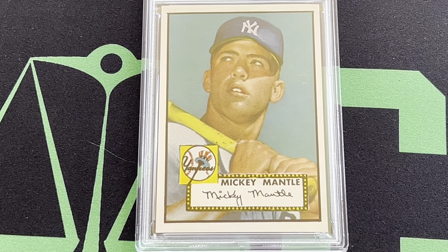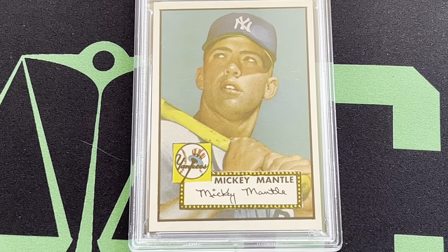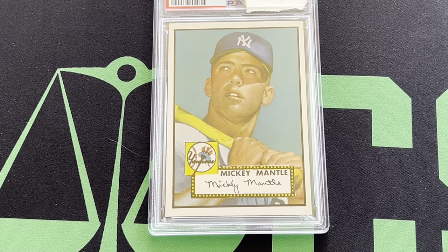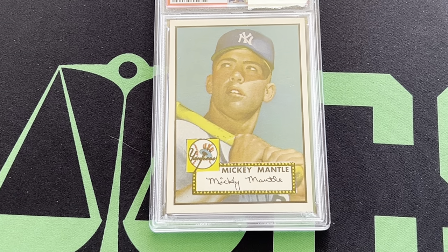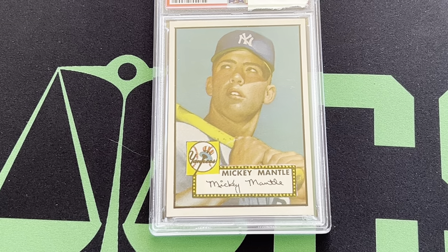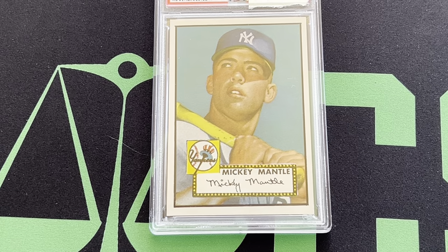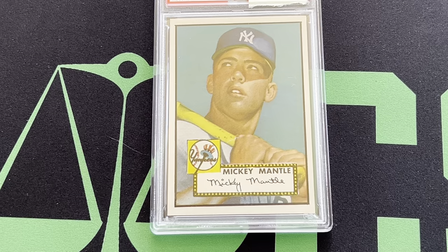So I want to just thank you guys for taking a look at this video — I really, really appreciate it. Please like and subscribe. The next video is going to be probably on this Mickey Mantle '52 Topps card, and I'm probably going to release that sometime later on this week. So thank you very much for watching my videos — please like, subscribe — and thank you very much for watching my Mickey Mantle collection. Have a great day.